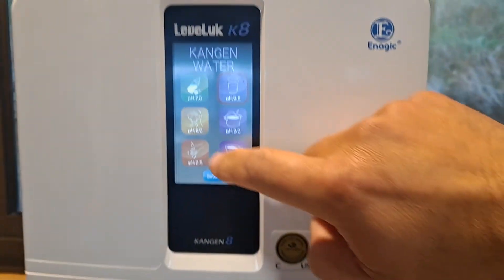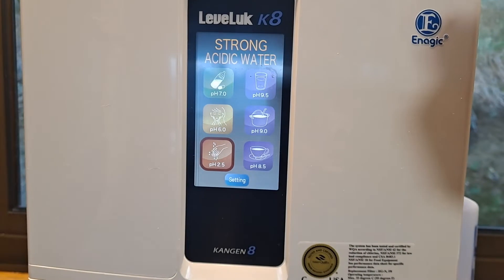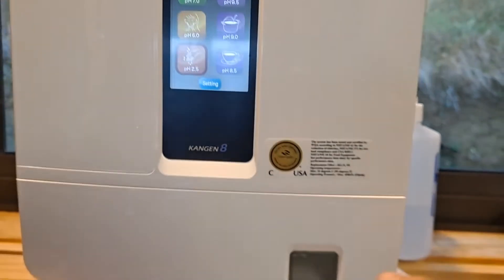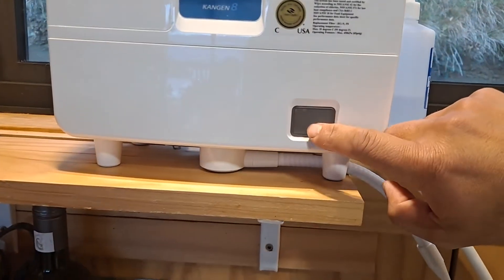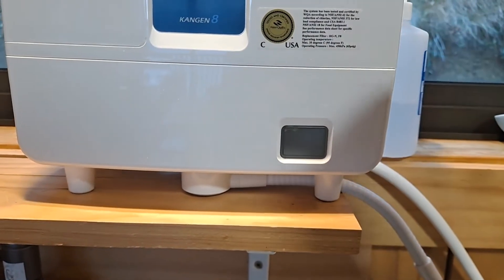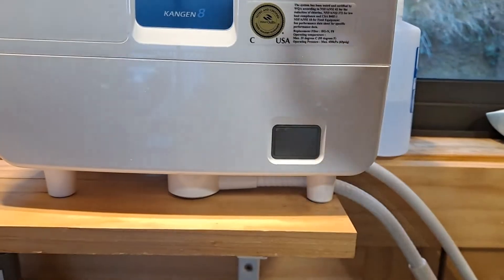We run the water and push strong acidic water. Now what happens is if it's your first run with this container in, it's going to take a little while — maybe a couple of minutes. The machine will say 'refill enhancer, refill enhancer,' but all it's doing is trying to pick it up and get it going. Let it say that for a few minutes and when it stops, you're good.